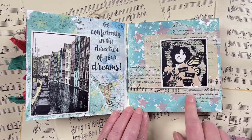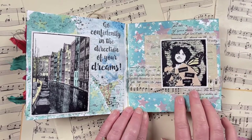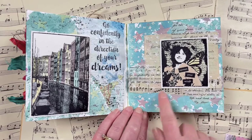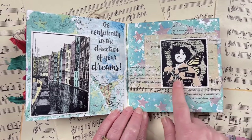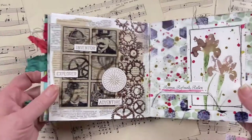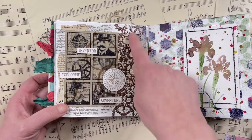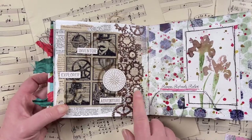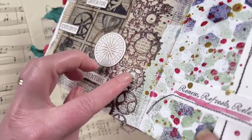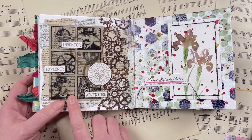This prompt here was 'ink,' so I used ink in a few different ways — for stamping up the background with a stencil, using it through the stencil as a stamp, and to color up my image with some collage bits and pieces. This prompt here was 'metal' — I used imagery that was quite metallic, like little cogs, and used a thick embossing powder to give it extra texture and a raised metallic effect. The stamp is Steampunk Squares from Darkroom Door.